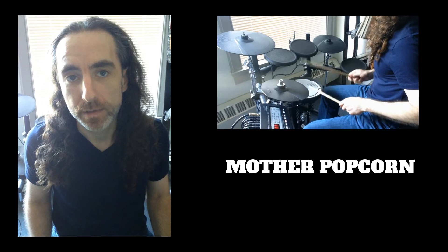Clyde Stubblefield is probably one of the most well-known drummers for James Brown's band, and he's also responsible for the amazingly classic grooves Mother Popcorn and The Funky Drummer.